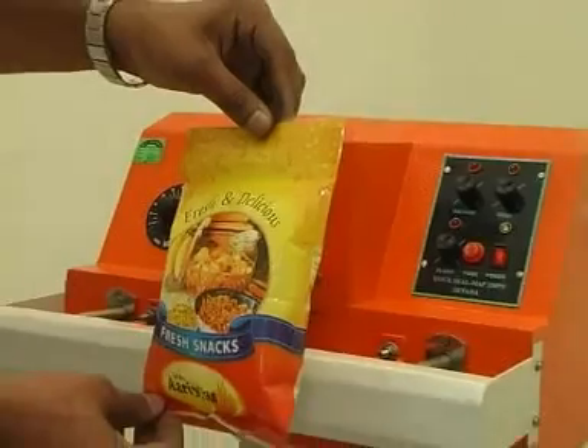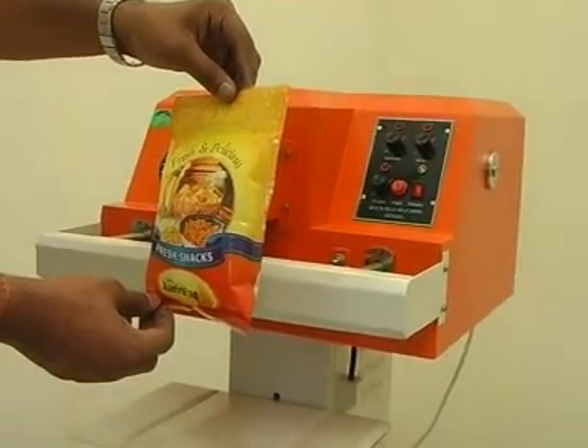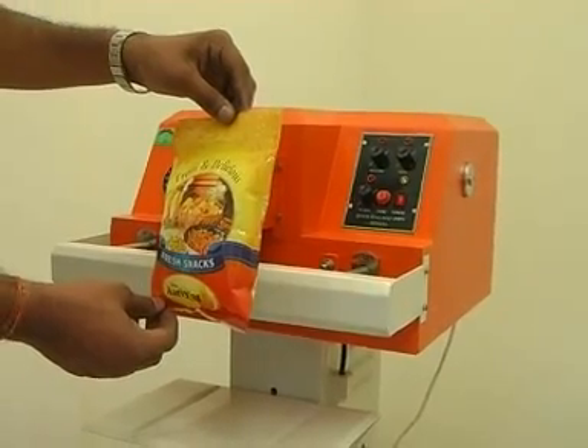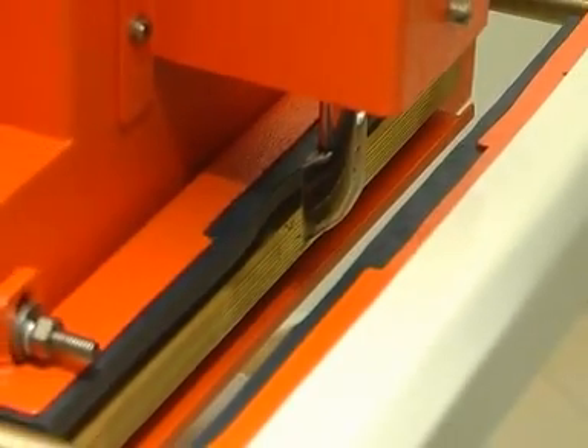Reduced oxygen levels increase shelf life. Pillowing of pouches protects products from crushing during transit and storage. Hotbar type sealing and impulse type sealing are both available.